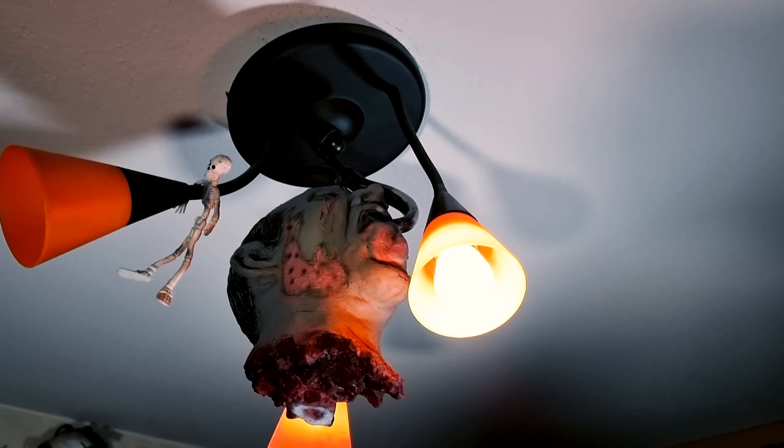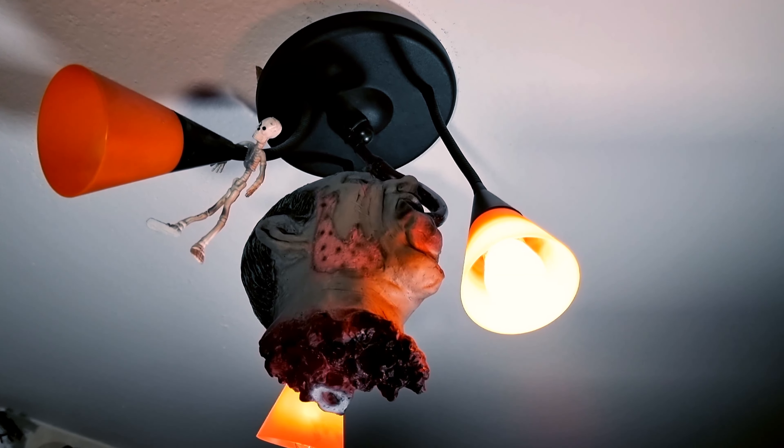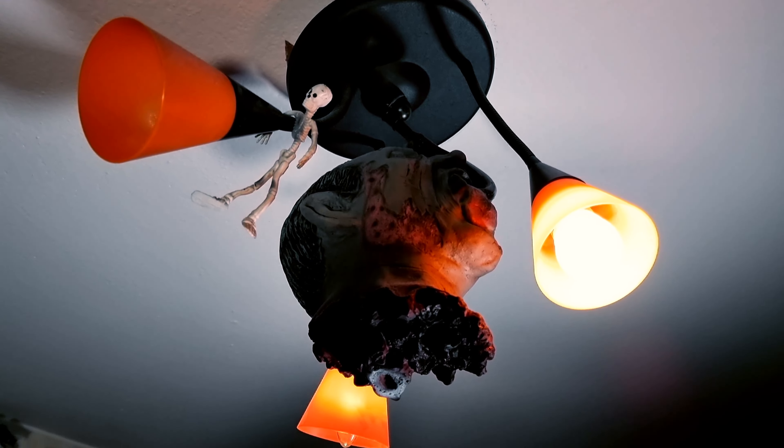I forgot to show you — I have the head up on the roof! He he he.